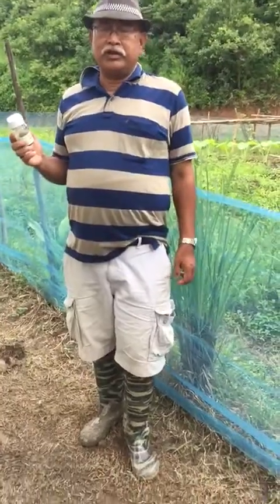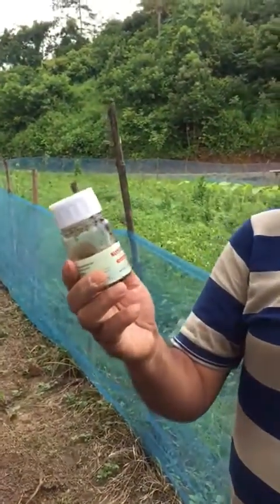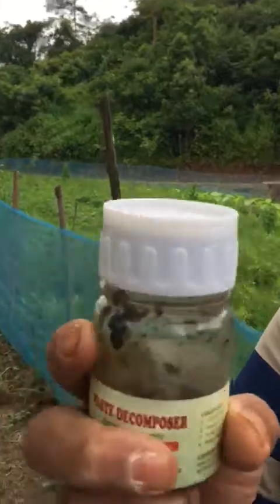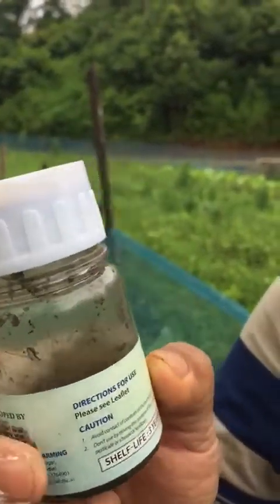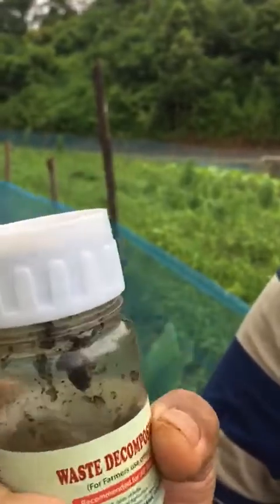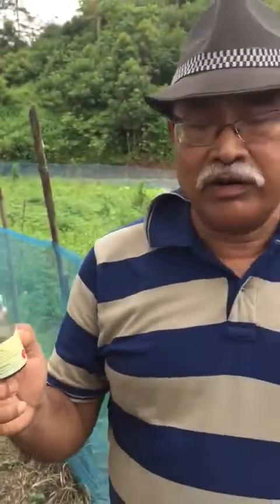In the year 2016, in April, through Regional Centre of Organic Farming, I have started using this Waste Decomposer. This is the bottle of the Waste Decomposer. I got it from Regional Centre of Organic Farming, Imphal Centre, and it is still quite useful.